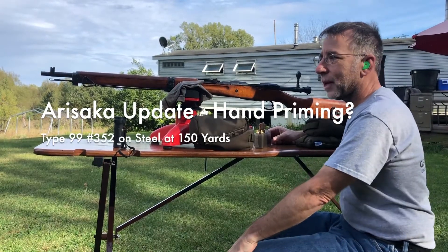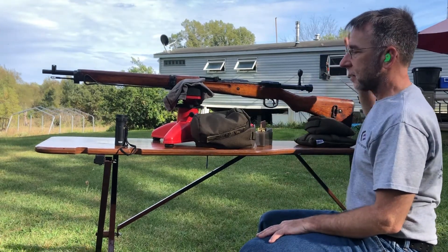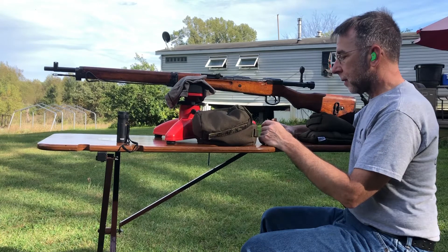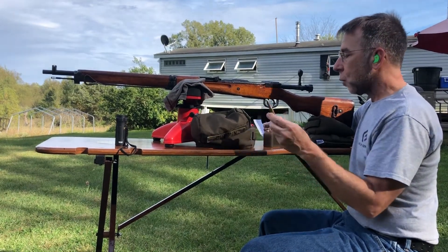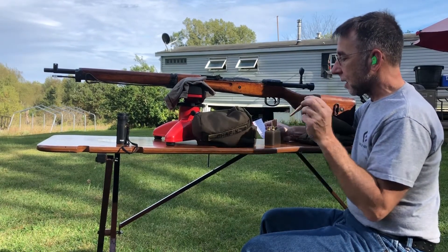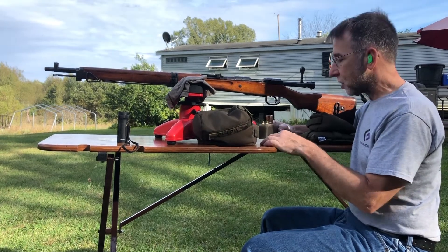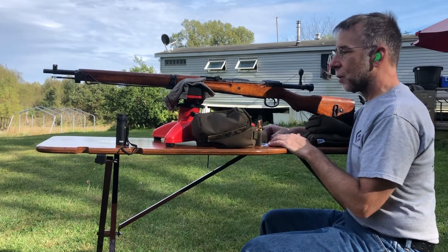It's time for an Arasaka video - not really an update since I haven't done it yet. This is the second Type 99, number 352. It's the Nagoya Series 4, and this will be the 6th through 10th shot. We're just evaluating the brass at this point. The load is a 180-grain Speer Hot Core with 43.2 grains of H380 thrown with my UniFlow - the same powder charge I was using with the 174 Sierra Match King. We're not going for accuracy here, just function testing.